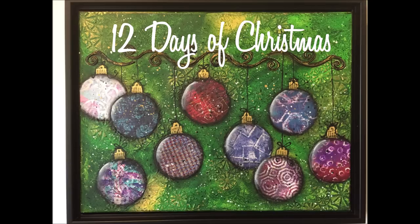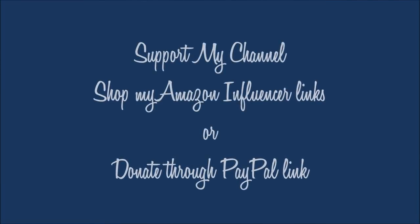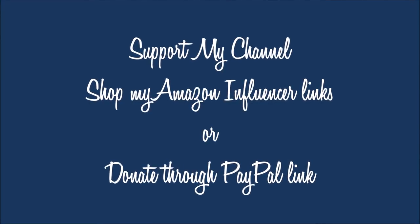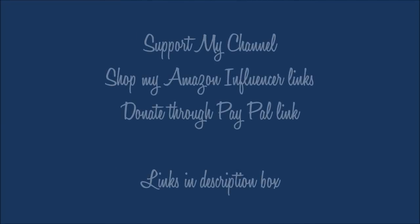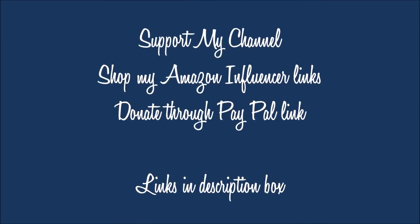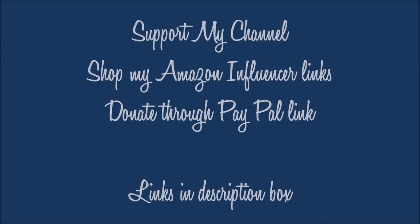Today we have a video in the 12 Days of Christmas series. If you wish to support my channel you can do so by shopping my Amazon influencer links or donating directly through the PayPal link. Both of these links can be found in the description box below. Thank you so much for all your support.